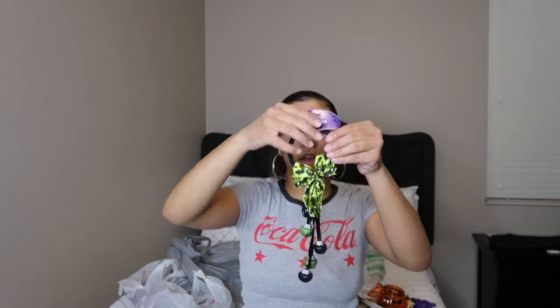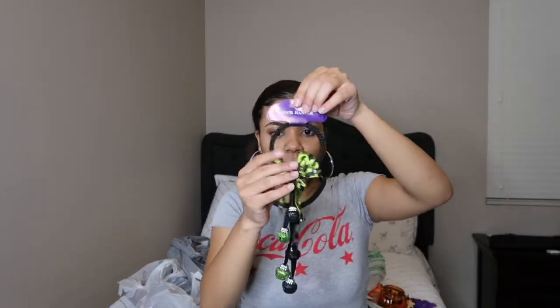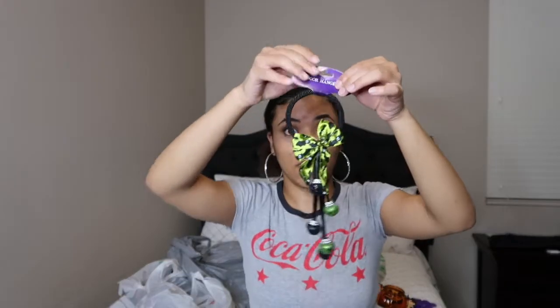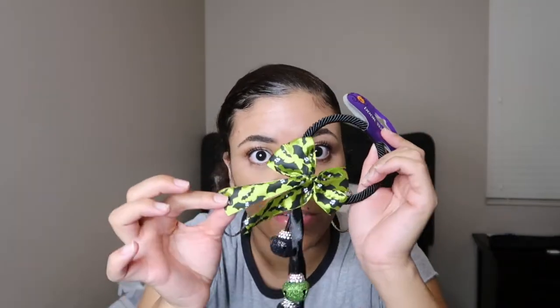The next thing I got is just this cute little door hanger. They had green, purple, and orange, but I picked up the green because I like the green the best. It's just a cute little door hanger with little bells and little bats on it. I usually see these during Christmas too, so don't be surprised if you see the same thing in a Christmas decor haul.